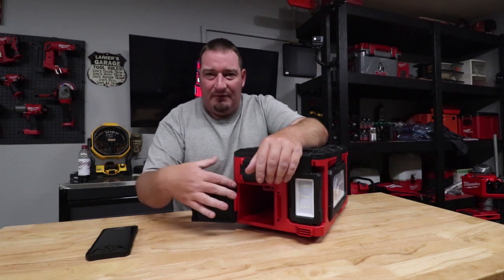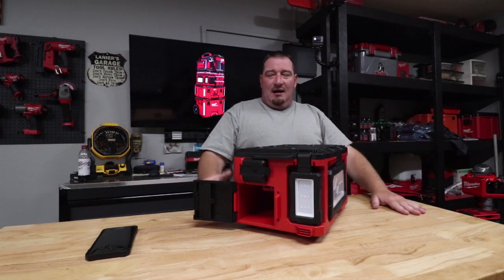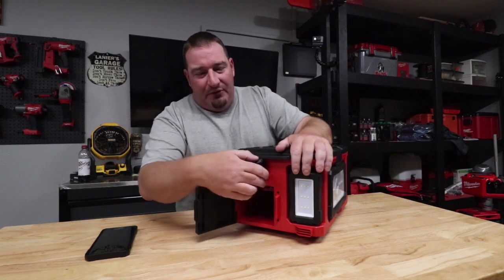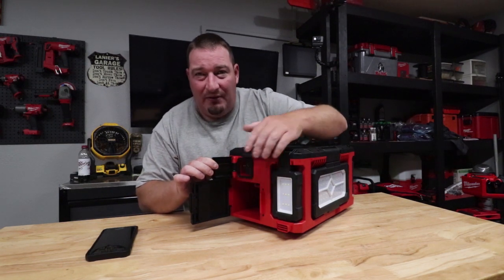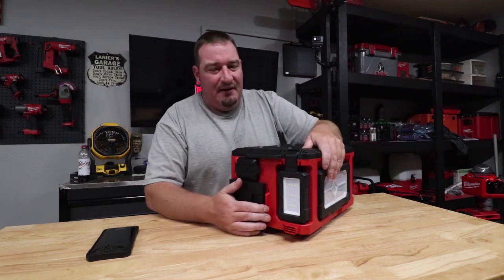There's a nice gasket around this whole lid right here — no worries about that. Love the gasket. IP54 rated for dust and water. Both of these have a real nice gasket — this one is on the outside and here it's on the inside of the door.